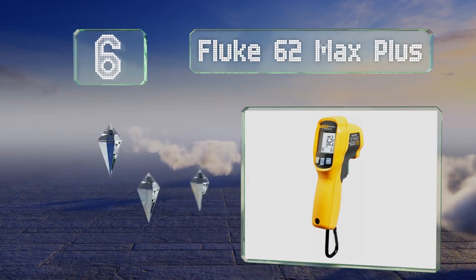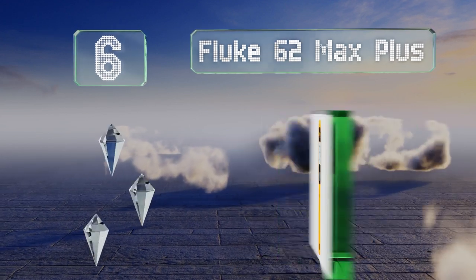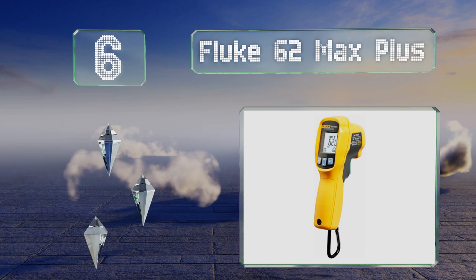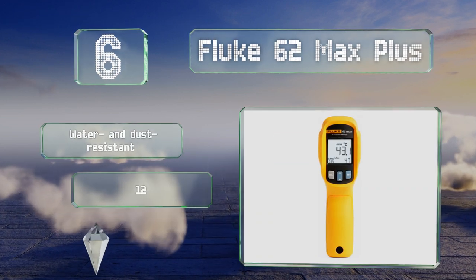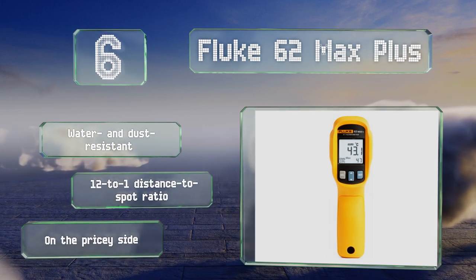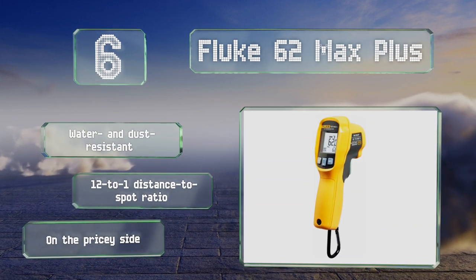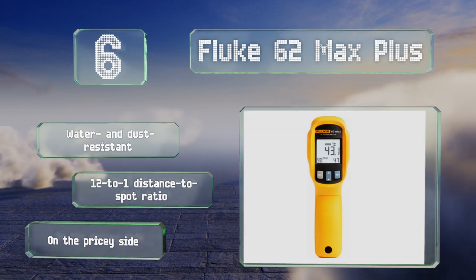Moving up our list to number six, the small and lightweight design of the Fluke 62 Max Plus allows it to clip unobtrusively onto most tool belts, keeping it easily accessible when performing routine maintenance or repairs on transformers, breakers, or compressors in hard-to-reach locations. It's water and dust resistant and offers a 12-to-1 distance-to-spot ratio, however it is on the pricey side.